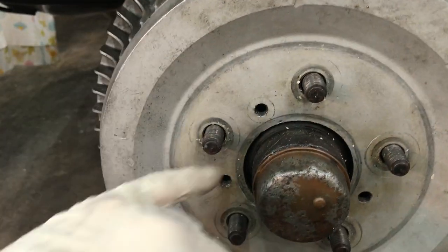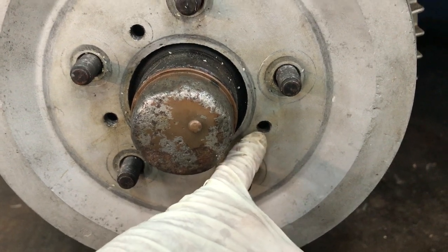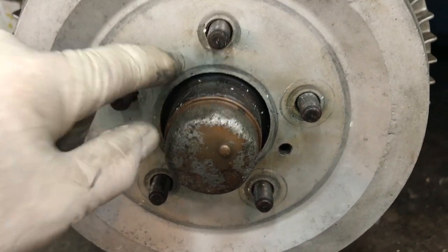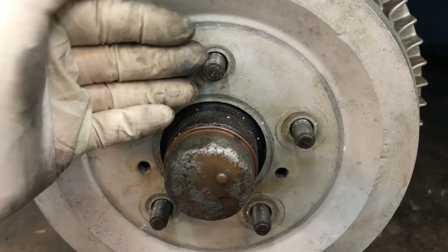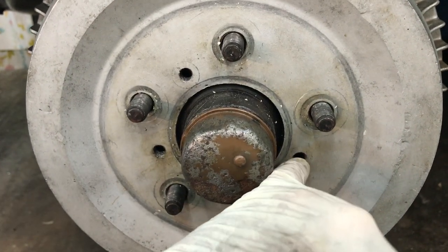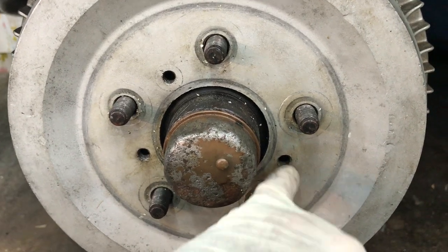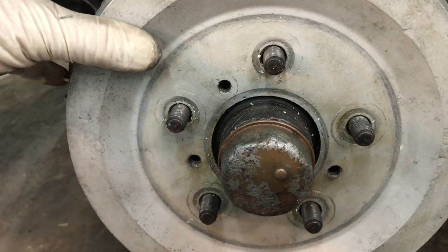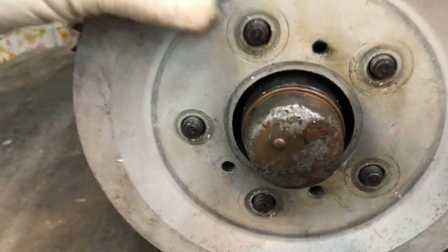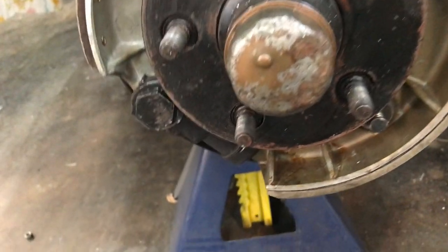Mercedes knows things will stick, so there are three 8x1.25 threaded holes in the drum. You screw a bolt about two inches long in there and it forces the drum off the hub. Be sure to clean these out so you don't cross-thread them. That's how you get the drum off when stuck — the fronts are bad about this, and the rears will also be rusted in place.